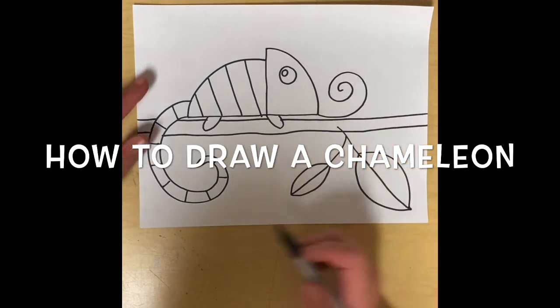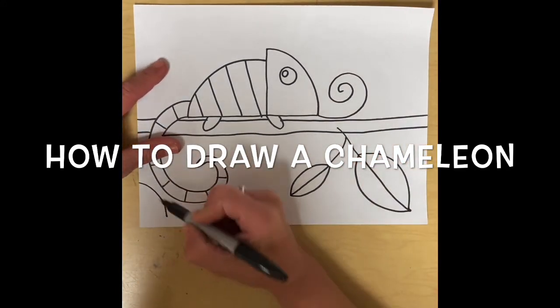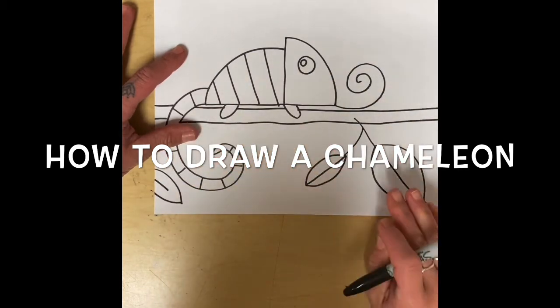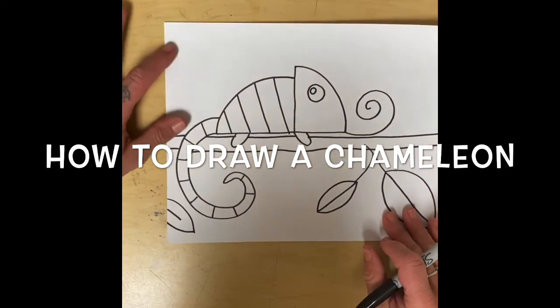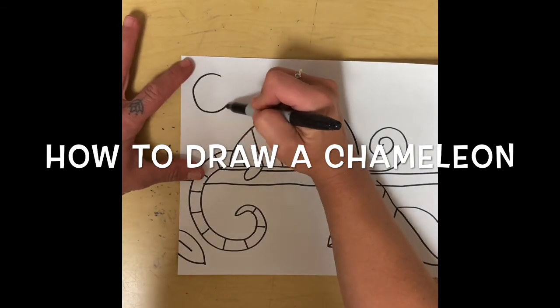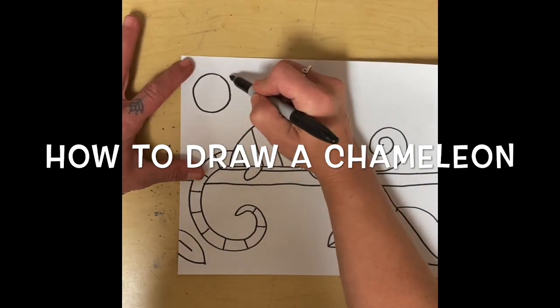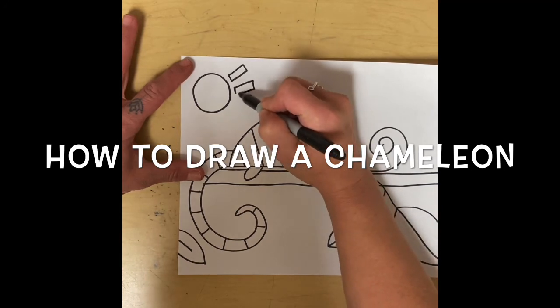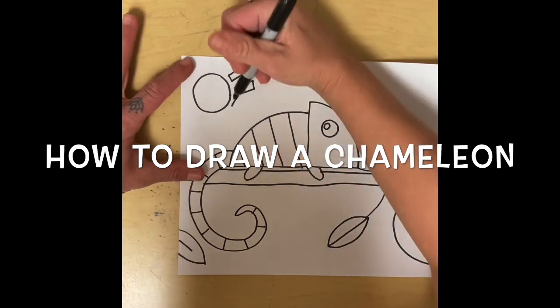Maybe I want to make another leaf coming in from the edge. Then I want to add a little sun over here — our sun can be kind of cute. We can make little rectangles for the sun rays, however you want to do it.